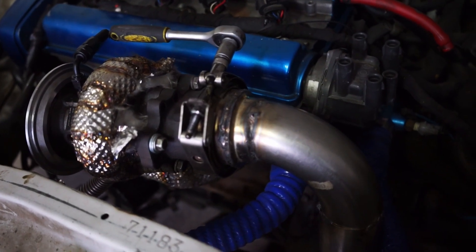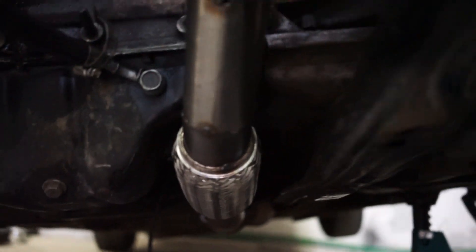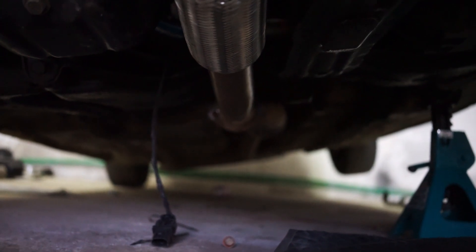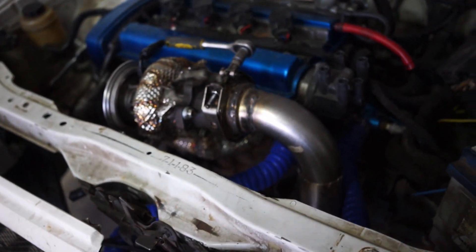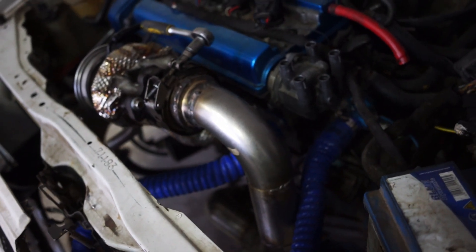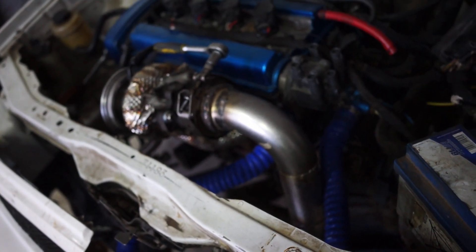The downpipe is done. Let's route it down here. Of course I have to insulate this here, because otherwise it would probably burn the silicone hoses for the coolant. Then it goes down here and back to the exhaust. It's just tacked up so I have to weld everything and start it with the exhaust on. I'm curious how it sounds — if it is still very loud like before.